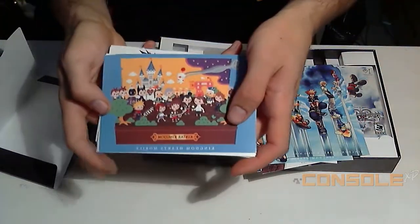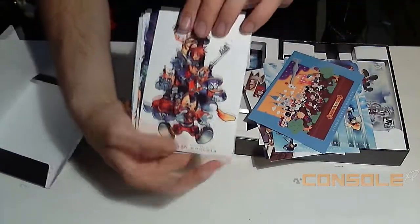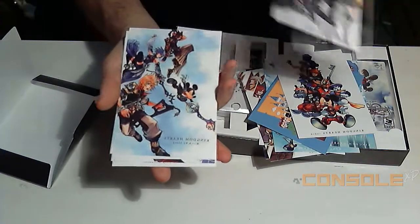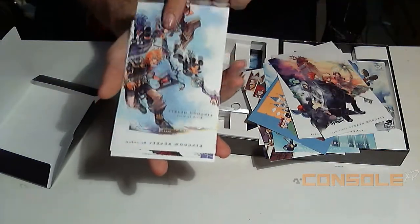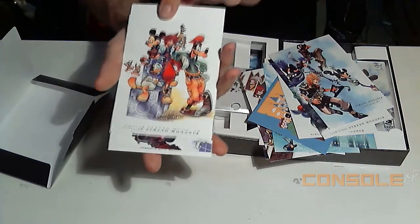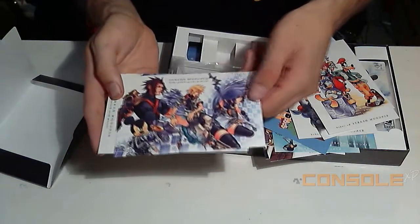They have some key chain cards in there too. You get pretty decent little art cards and everything, and of course a Birth by Sleep sleeve — I remember that one, another Birth by Sleep sleeve, freaking awesome game.